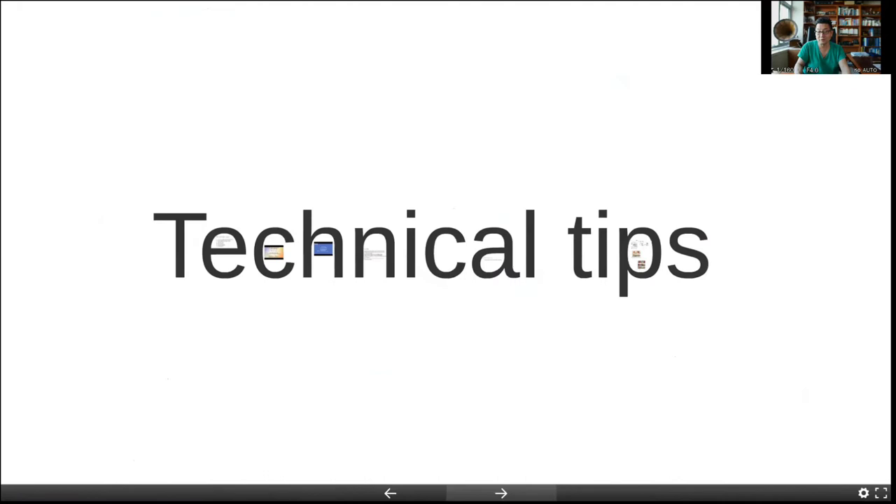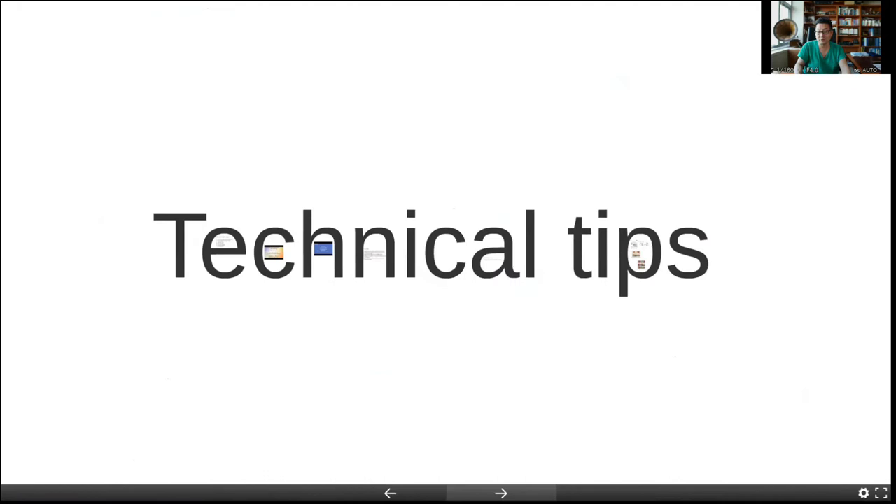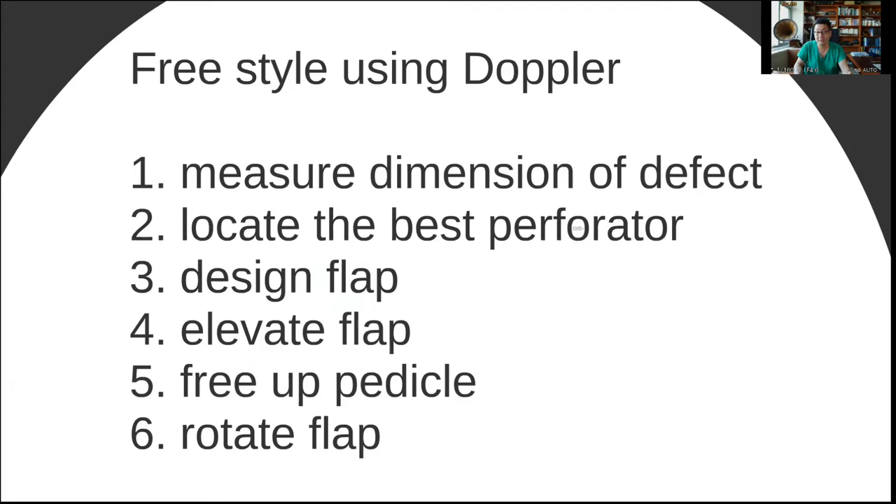So that is the definition. Now let's talk about some technical tips. The basic idea of doing a freestyle perforator flap is: first, identify the defect; then locate the best possible perforator near the defect. When you identify the perforator, you design the flap, elevate the flap, free up the pedicle, make sure that there's no tension, and then ultimately rotate the flap.